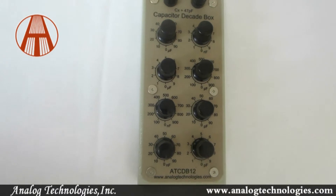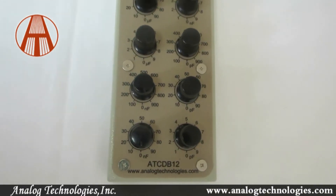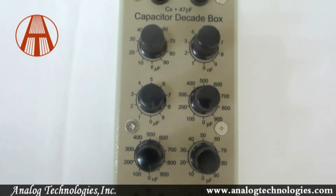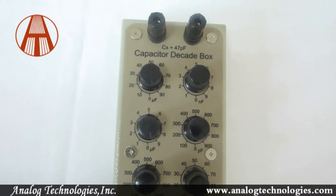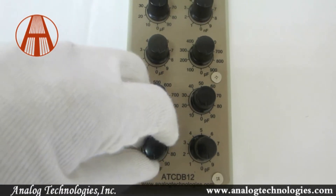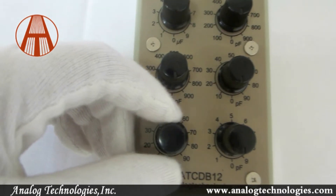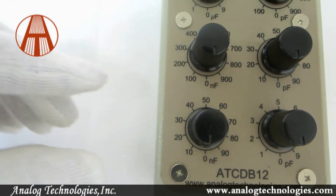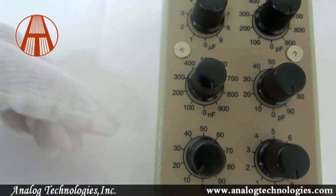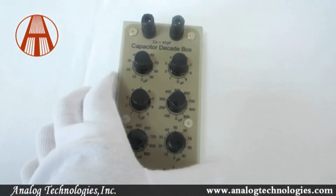Today I will introduce the capacitor decade box ATCD B12. The ATCD B12 is an accurate knob dial type capacitor decade box. Its main features include wide adjustment range, high accuracy, compact size, and durable metal enclosure. The ATCD B12 is a very useful tool for tuning analog electronic circuits where changing a capacitance is needed.